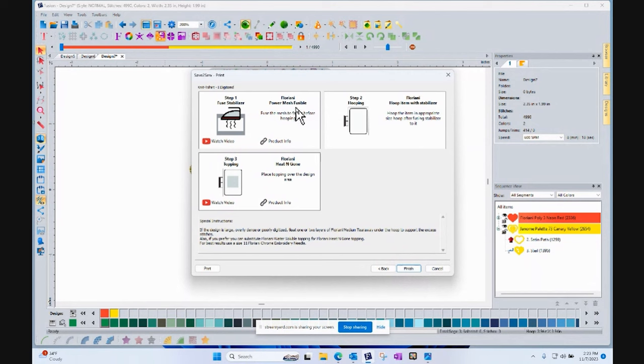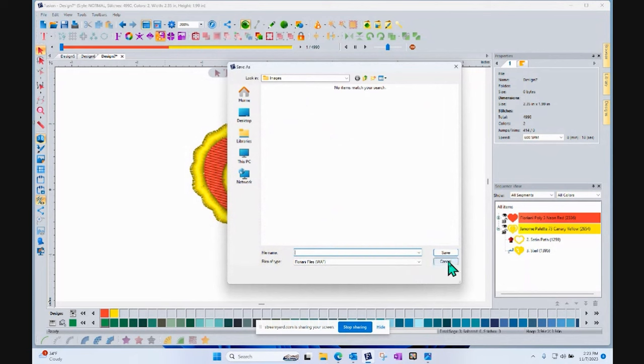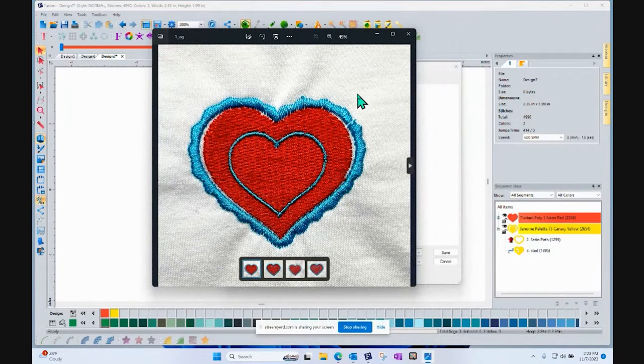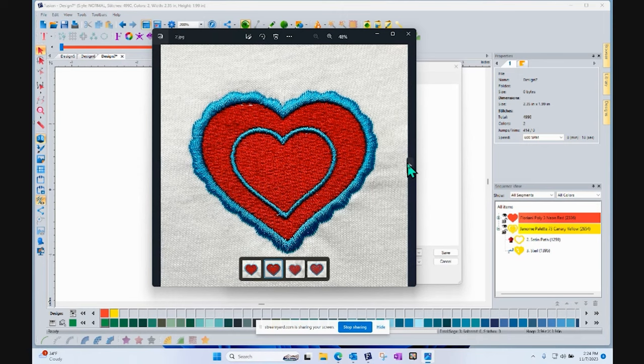It says you should use Floriani power mesh, hoop that item up, and don't forget to top it with heat-and-gone topper — and use a size 11 needle. When you say finish, it asks if you want to save the design. It would save the design specifically for that format. To show the magic of the stitch out — here's what it looks like stitched on a T-shirt. I used the stabilizer Save to Sew told me about, it told me how to stabilize and improve it, and now I get a much, much nicer result.